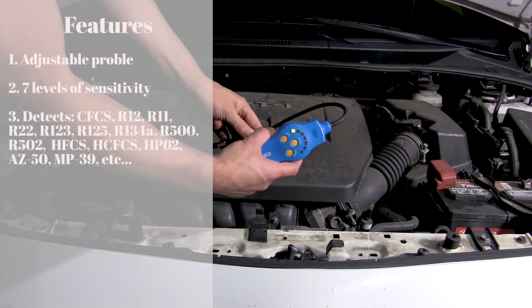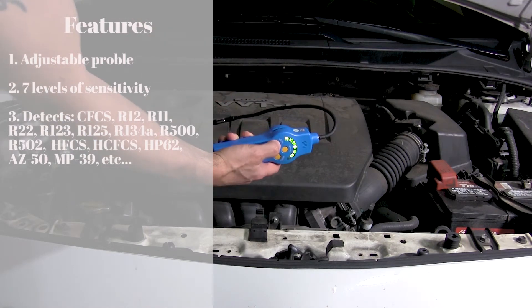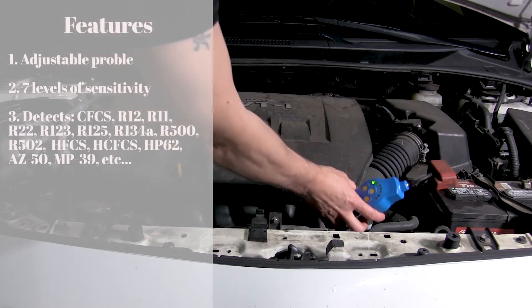Detects CFCs including R12, R11, R22, R123, and R125, as well as HFCs, HCFCs, MP39, etc.